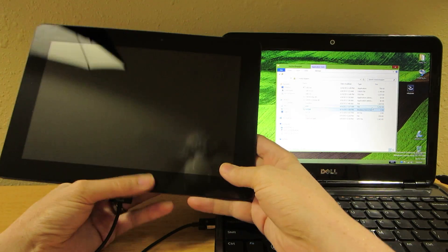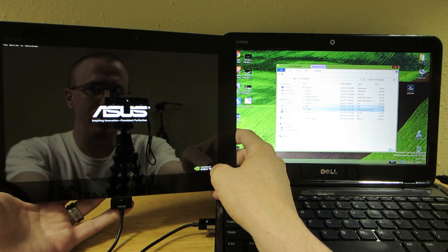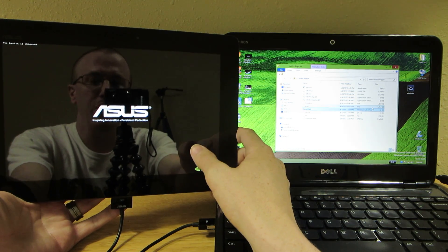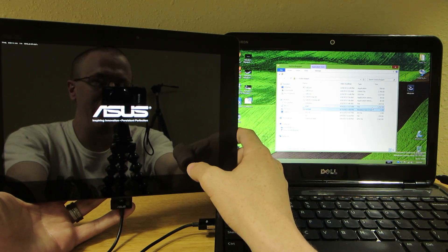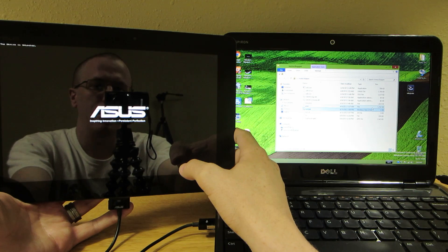Press any key. Tablet now reboots. Let's see — device's unlocked. Mine's unlocked, but yours doesn't have to be. You originally had to be unlocked in order to install custom recovery, and once you had custom recovery then you could apply SuperSU or Superuser while you're in TWRP recovery.